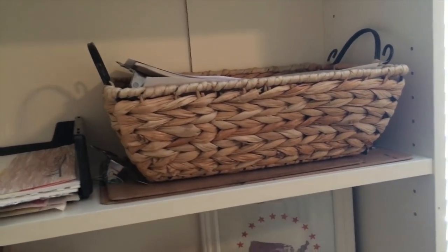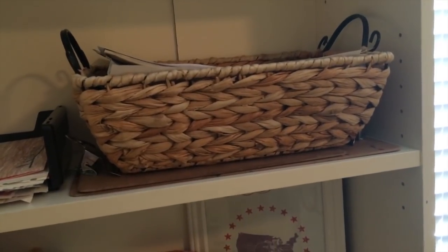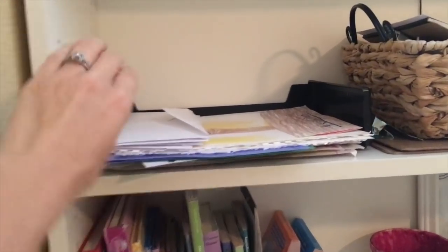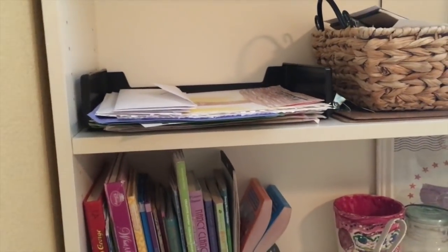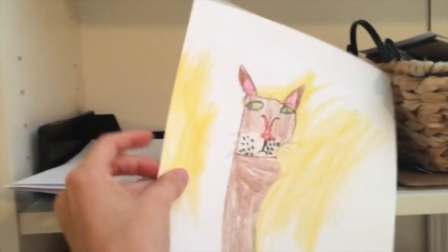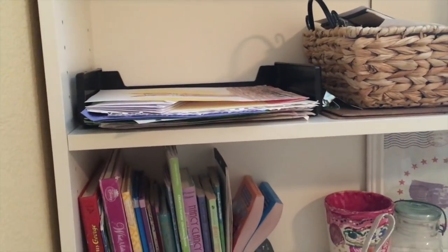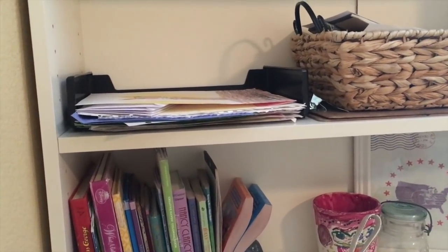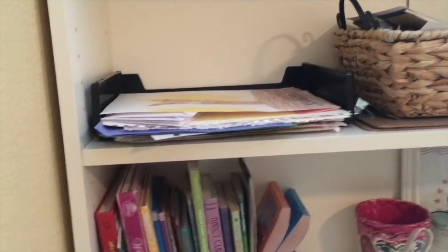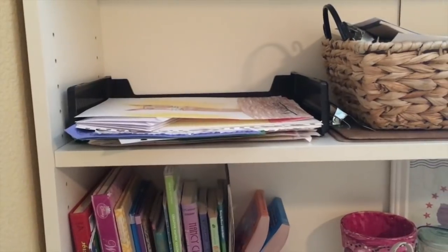Clipboards are a must-have for homeschool so you can do homeschool on the go. On this bookshelf I also have this little black paper holder from Dollar Tree — that's where they put different artwork and copy work they're putting together. Every couple of months I take it out, put it in a little folder, and then make a book at the end of the year for them of the different things they have done and created.